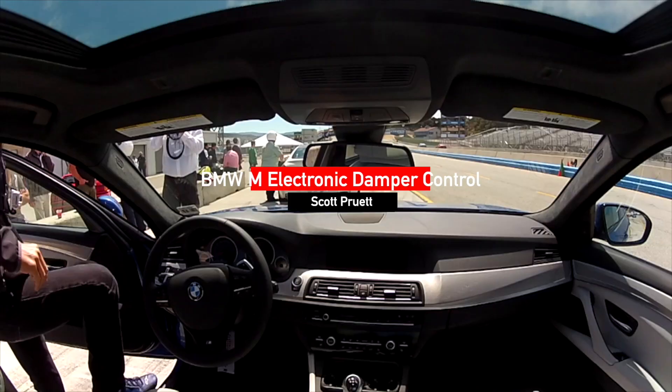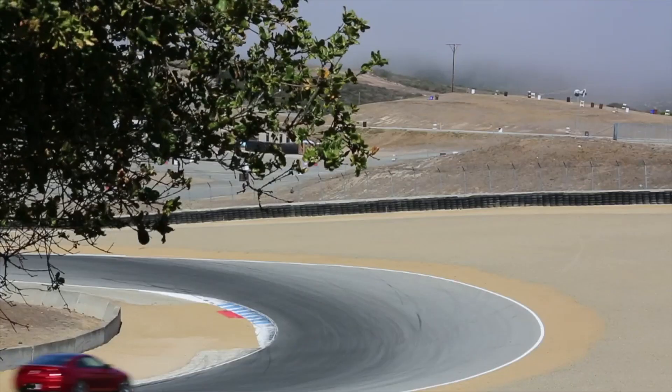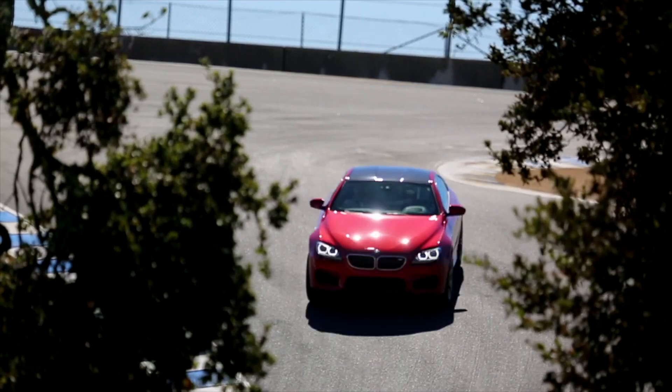I wanted to get the opportunity to feel the different positions — Comfort, Sport, and Sport Plus — within the shocks. And what a better place to do it than Monterey Laguna Seca. It's an incredibly difficult track: uphill, downhill.